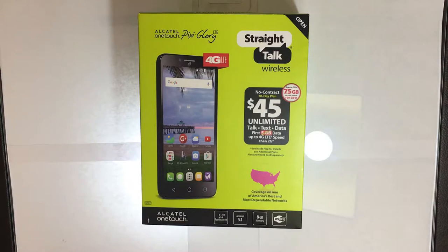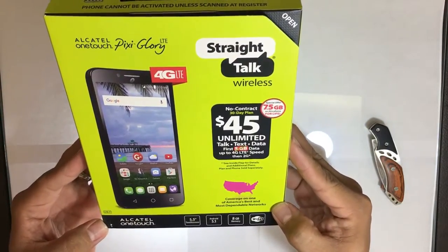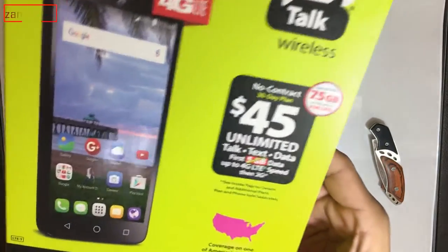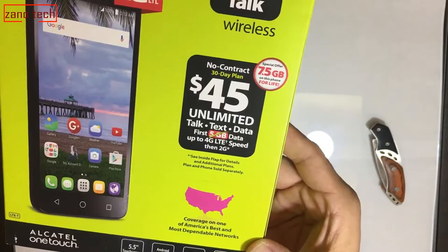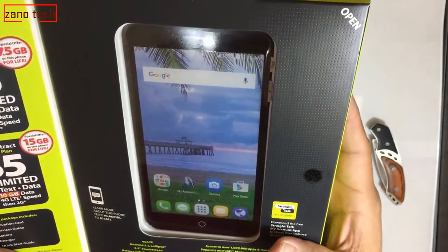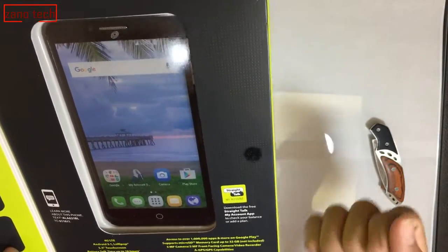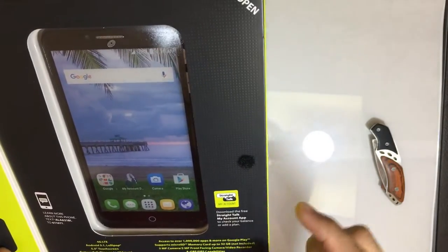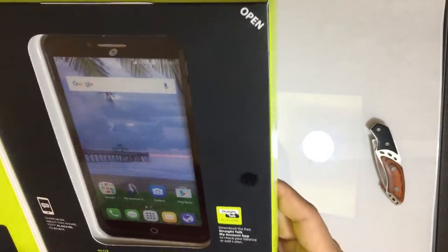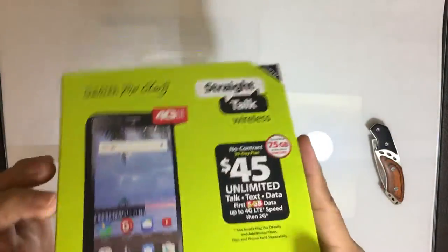Xenotec here for an unboxing and phone review of the Alcatel OneTouch Pixie Glory 4G LTE Smartphone from Straight Talk Wireless. I got this at Walmart for $49.99 plus tax. It's not a bad looking phone — it's got a 5.5-inch display, which is fairly big, almost the same size as an iPhone 6S Plus. It's got a 720p display, which is pretty decent for $49.99. One of the good things I like about this phone is it's got that rear autofocus shooter — pretty rare for a budget phone to have a rear-facing camera with autofocus so you can take better and clearer photos.